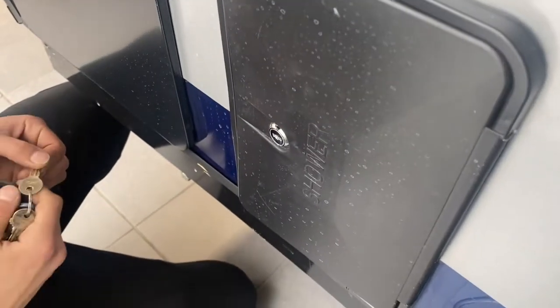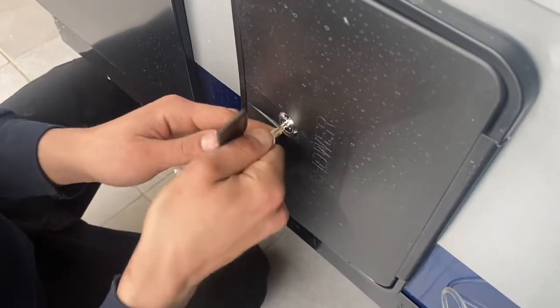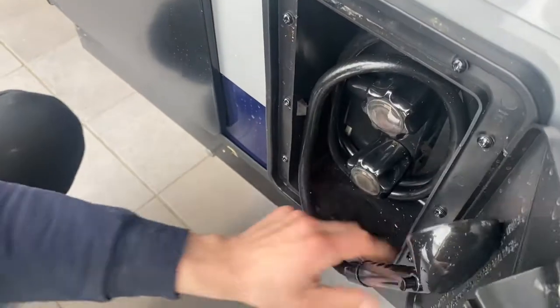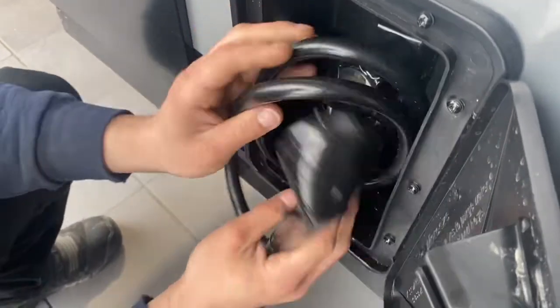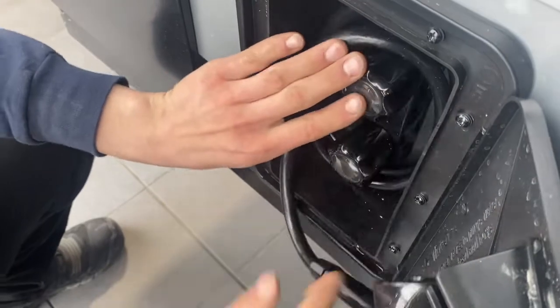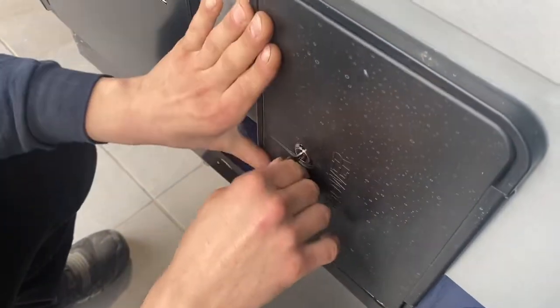Down below that we've got your exterior shower. You're going to get a key just like this one, which sticks in here — unlock that compartment, open it up, and we've got your three-foot hose with the standard head, and your hot and cold water. Simple as that. Just wrapping it around, tucking it back in, lock it back up.